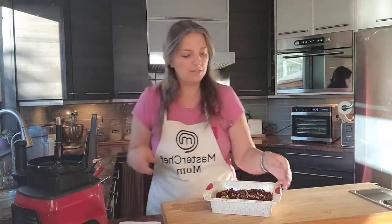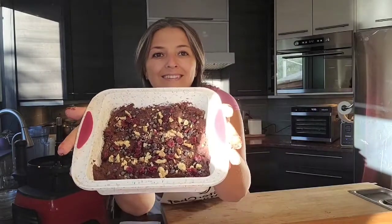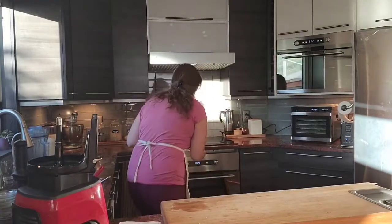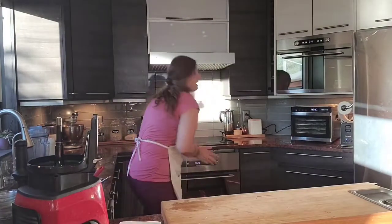There we go — our brownies are ready to go into the oven. Depending on your oven, it's about 20 to 23 minutes, but could be up to 25. It's recommended to check with a toothpick — if it comes out gooey, leave it for another minute or two. It should still feel a bit moist when you touch it.